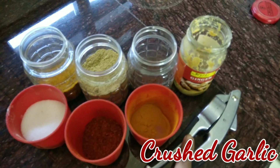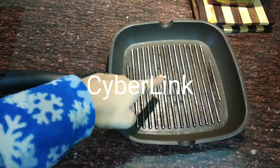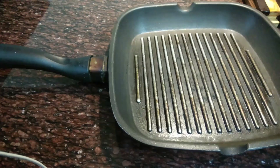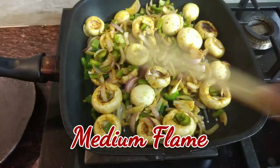Now take a pan — make sure it is a grilled pan with lines you can see on the pan. The link is given below; if you want to buy it, you can click on the link in the description box. Now put all the material in the pan.